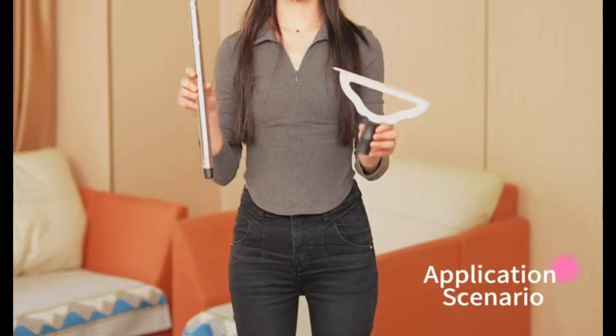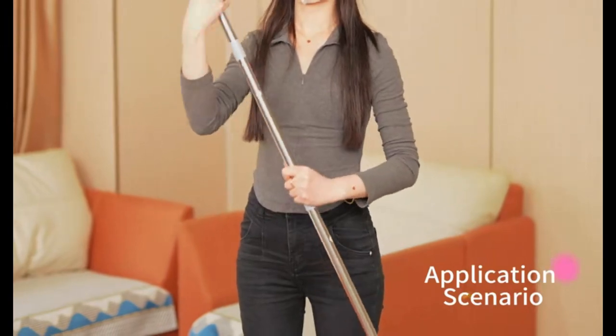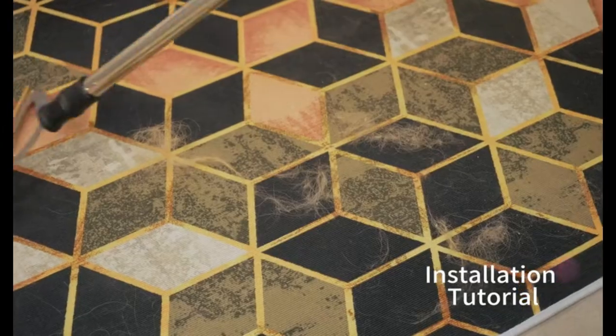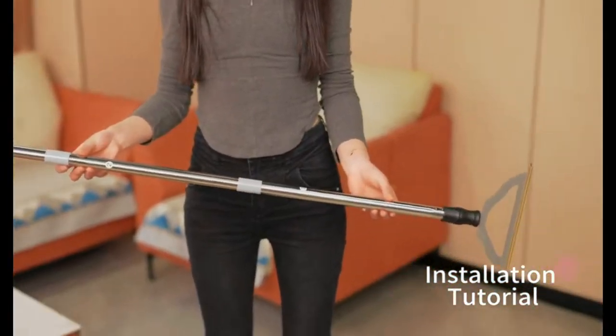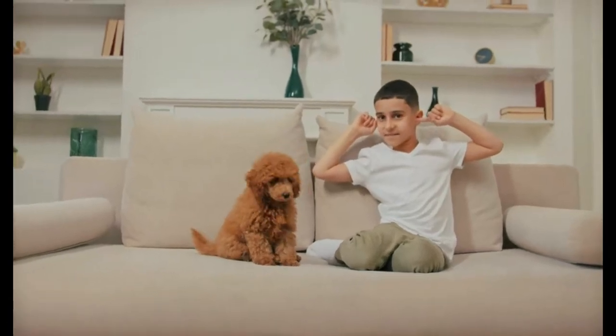Easily remove pet hair from carpets and rugs with the carpet rake for pet hair removal. This advanced pet hair remover features a long handle and is designed for carpets, rugs, mats, couches, and furniture. Say goodbye to stubborn fur and hair with this efficient and reusable tool — where convenience meets effectiveness for a hair-free home environment.